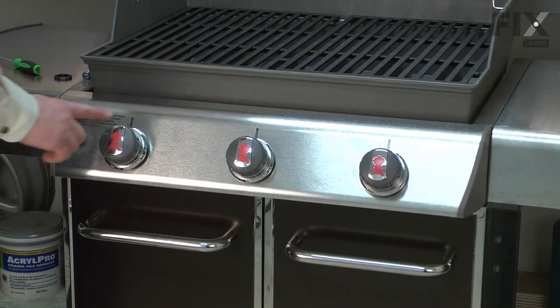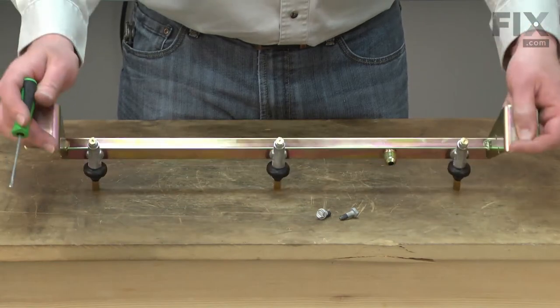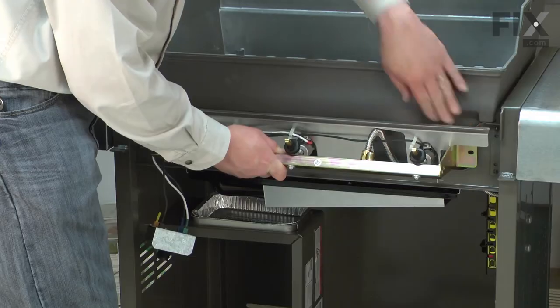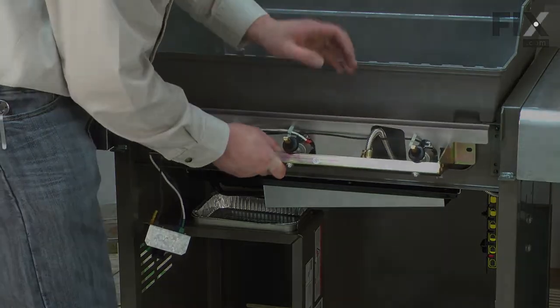The valves are built into the manifold, which allow you to adjust the gas from off to full. Common manifold assembly problems are stuck valves, a valve that won't shut off completely, and a plugged valve or orifice. Replacing the manifold assembly is a repair that you can do yourself, and I'm going to show you how.